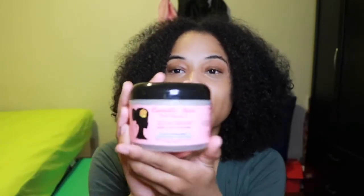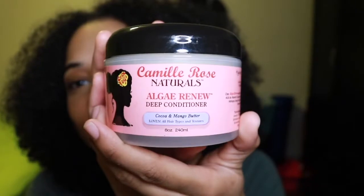Today, I'm going to be showing you the Camille Rose Natural Algae Renew Deep Conditioner. To be honest, I've never used this deep conditioner, but I've heard great reviews about it. So this is going to be like a little demonstration, a little review.